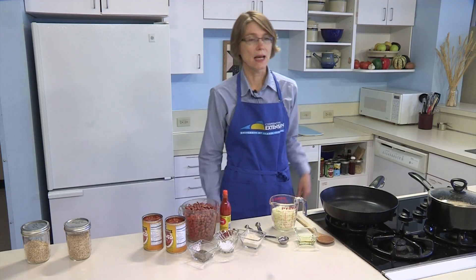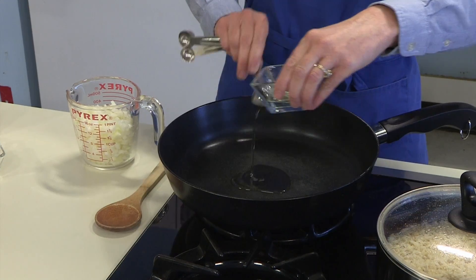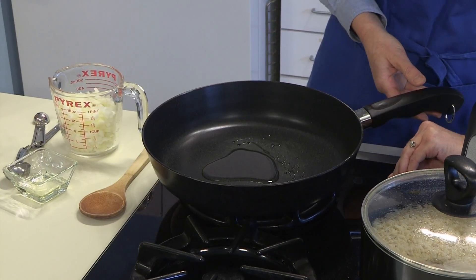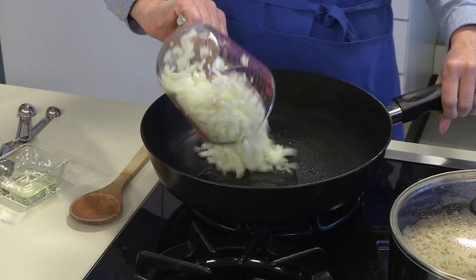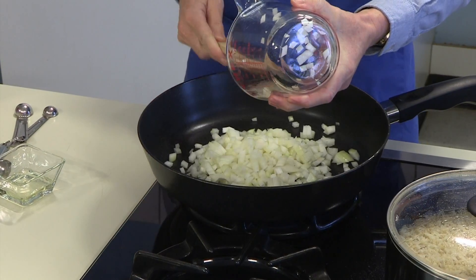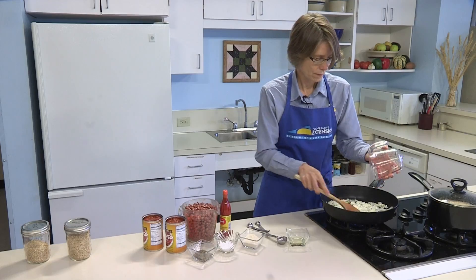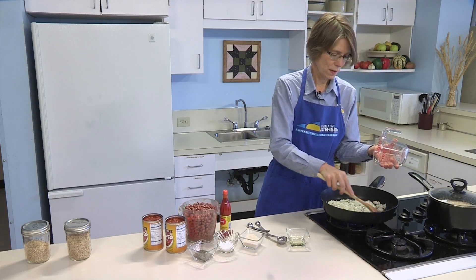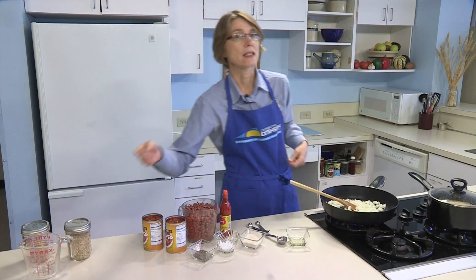Start by sautéing the onion. Heat one tablespoon of oil in the skillet, or you can use a saucepan — depends on what you have on hand that's large enough to hold the sauce. Then add your chopped onions. It'll take about two to three minutes for the onion to soften during the sauté process.